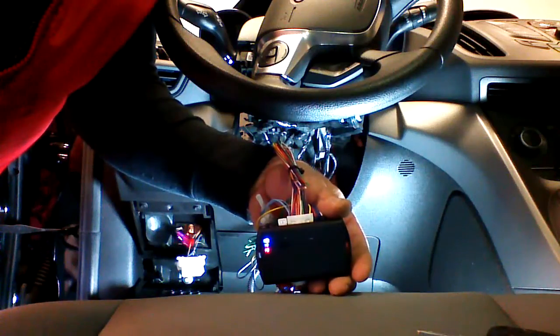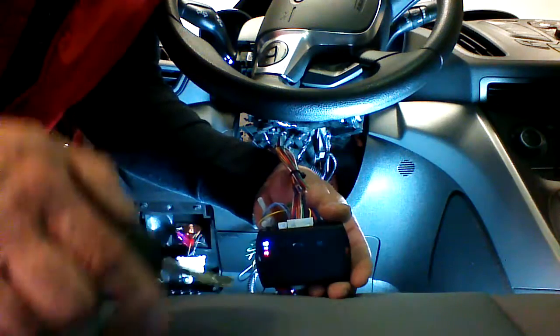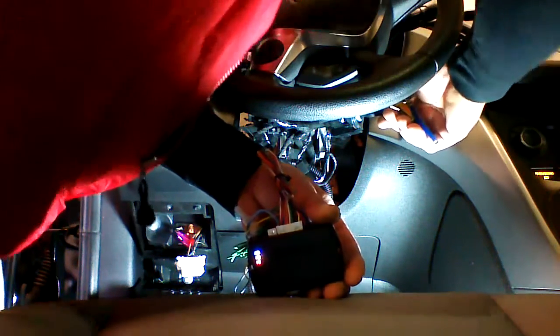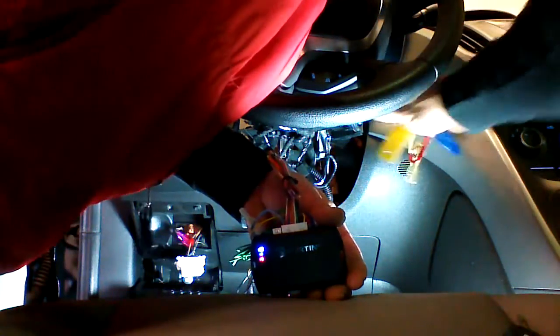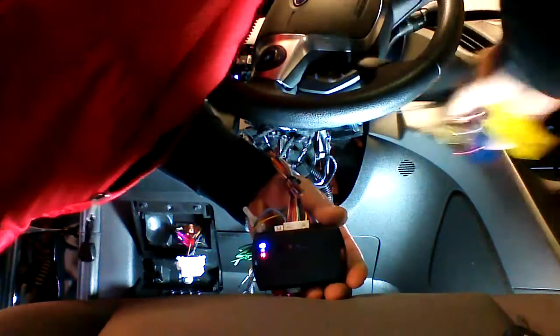We have our blue and our red LED on. We're going to go ahead and begin programming. We have both keys ready. We're going to put key 1 in, turn it on. Don't start the vehicle, just turn the ignition on. We're going to leave it in for a couple seconds, take it out, put key 2 in, turn it on, leave it on for a couple seconds, take it out.